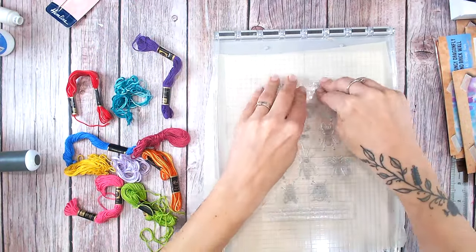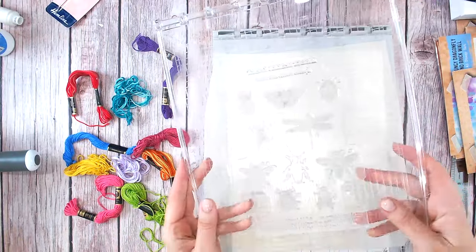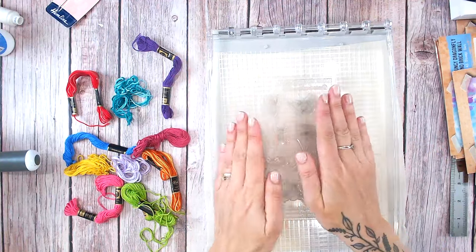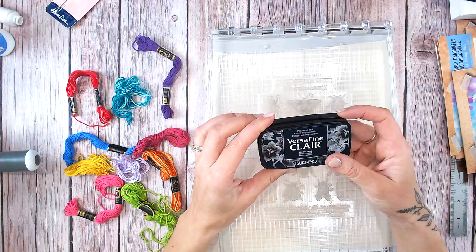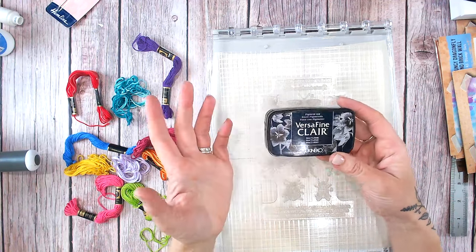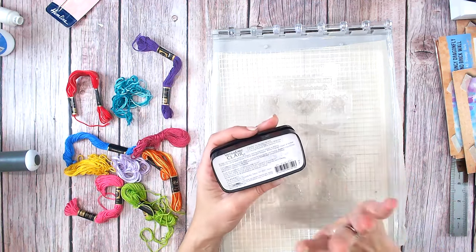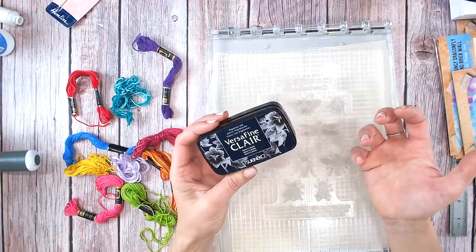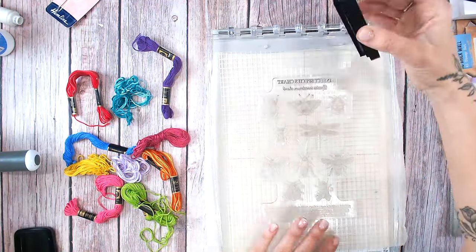I'll pick this up. With the Sizzix platform you can take the lid off and turn it over while you do your inking. For this I'm going to be using VersaFine Clair — it gives beautiful detail in a solid black. It's a pigment ink so it's going to sit nicely on top of the fabric, and when it dries it is waterproof, so if this canvas gets wet it won't bleed everywhere. I'm going to ink the stamp up now.